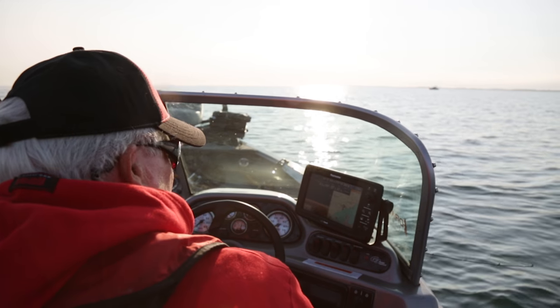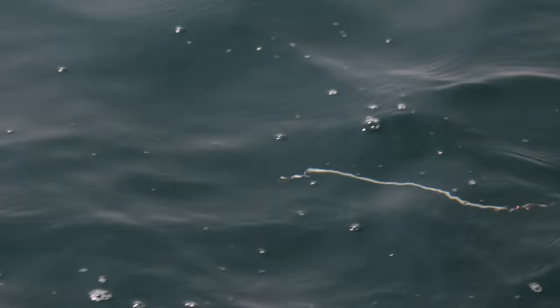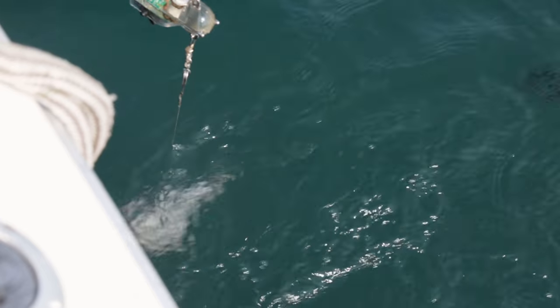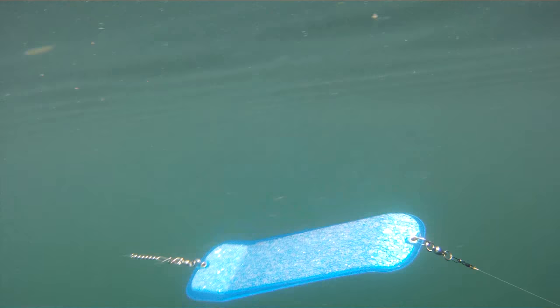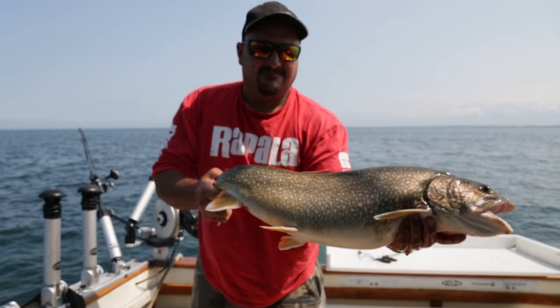The trolling speed is very important when you're using a flasher. You want a really nice side-to-side rolling action so you get a lot of flash from it. The best way to see that action, whether you clip it onto a downrigger or on a diving device like a Dipsy Diver, is to just set it in the water beside the boat, lower it down a couple of feet, and observe the action and try different speeds. If you go too fast, the flasher will flip over. You want a nice side-to-side action, and that also gives the lure that's trailering it a nice erratic action swimming behind it — and it's that erratic action that actually triggers fish into striking.